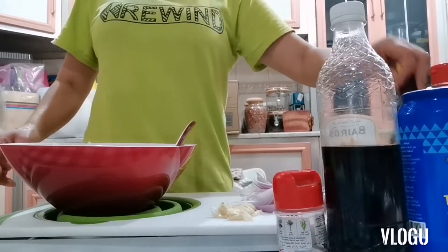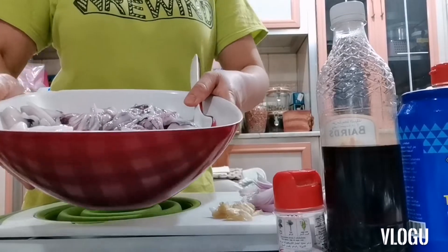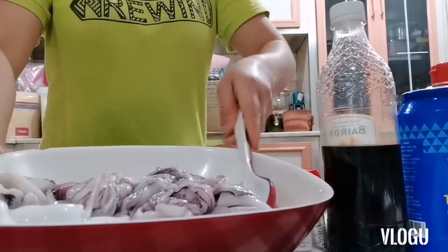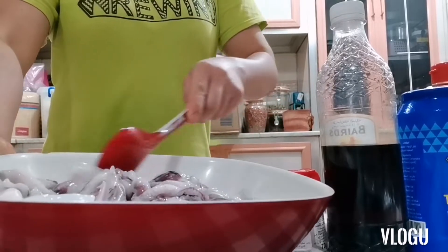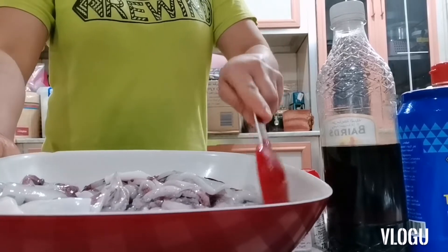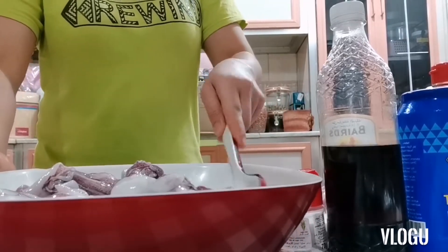Hello guys, good afternoon guys. Ngayon guys, magluluto tayo ng adobong pusit — squid. Ayan guys, nakakita yung ating squid. Ayan, nakaslice, slice siya. Ayan guys, yung ating squid. This is squid.